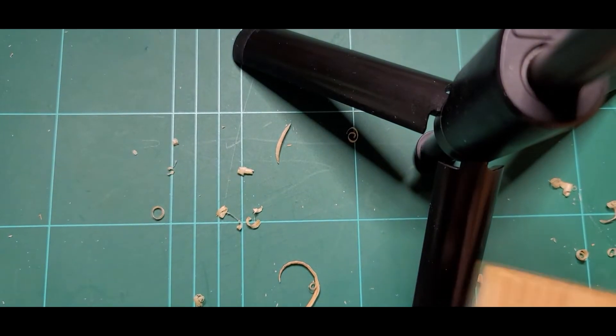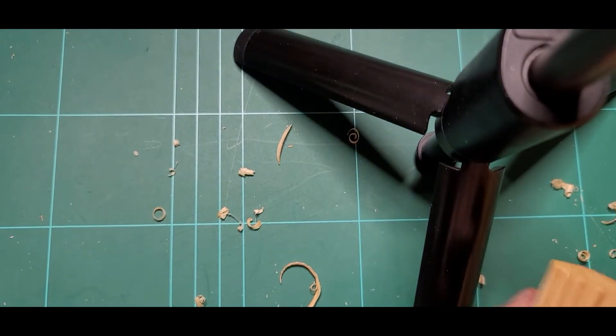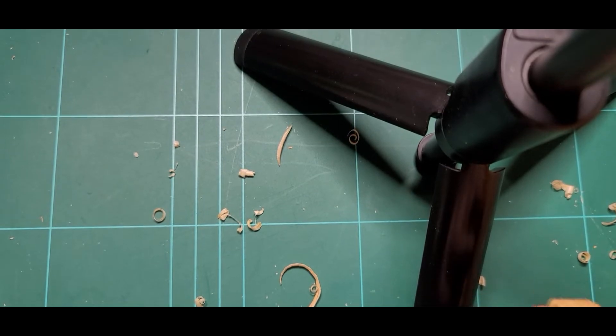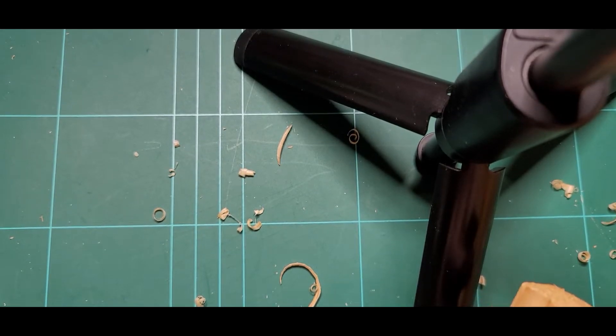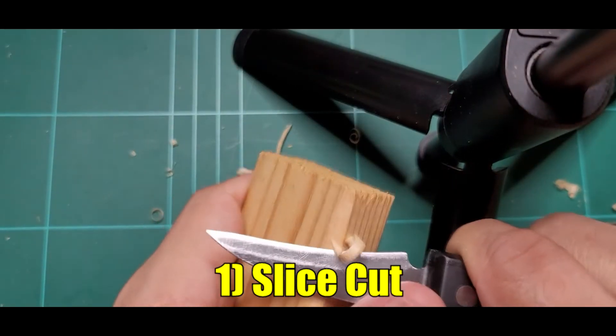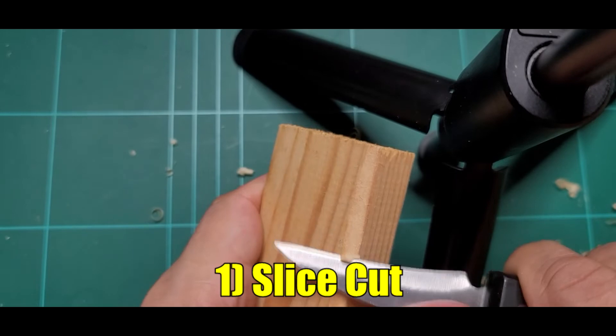Okay guys, so ang una nating gagawin yung slice cut. Pagano po yung cut pag-slice.